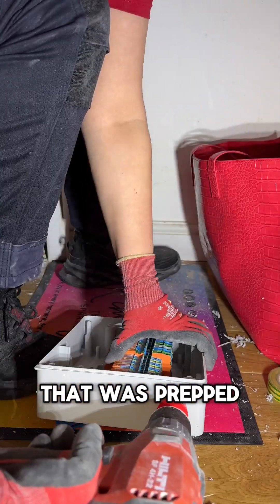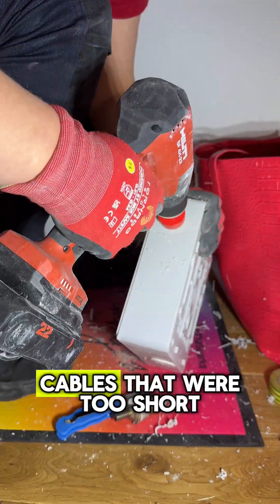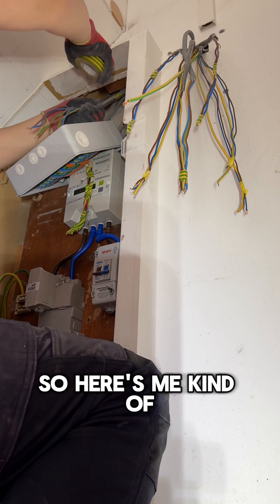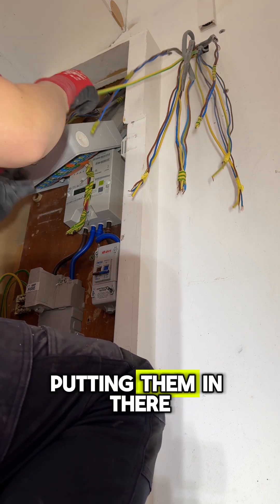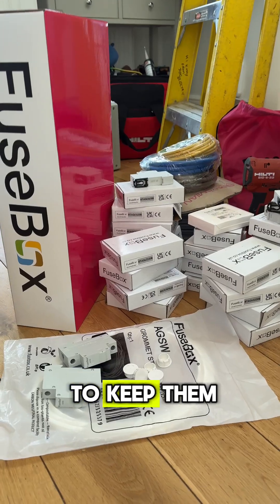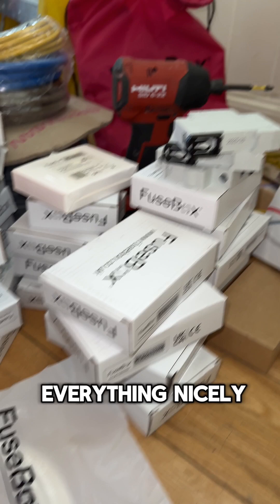That was prepped and ready to go onto the wall where one of the old fuse boxes were, to extend all the cables that were too short. Here's me taping the cables together so they can go in easier. Putting them in there — all the other ones were long enough to keep. This is everything nicely and neatly laid out.